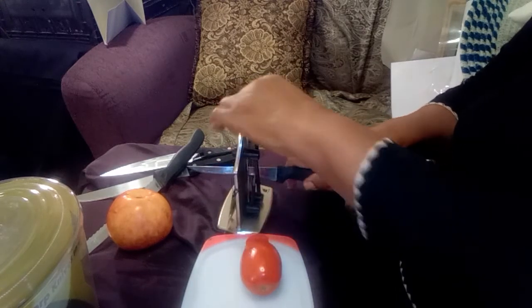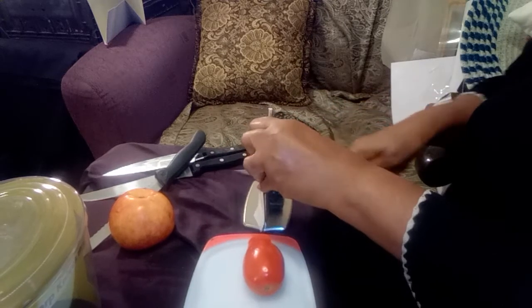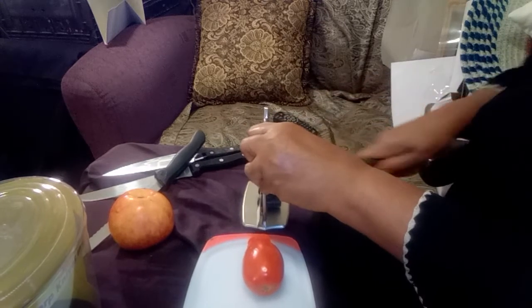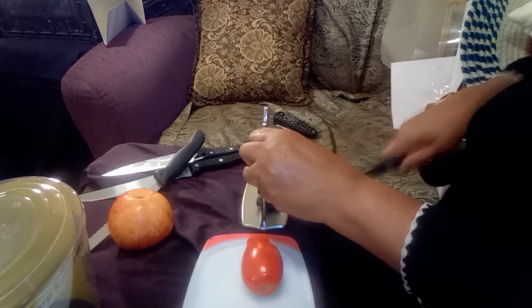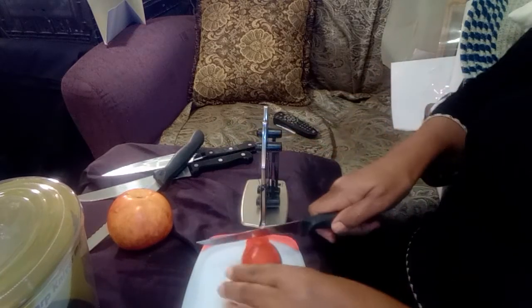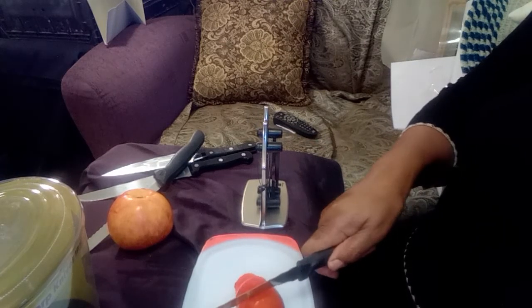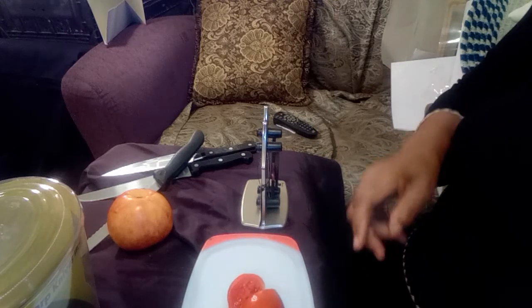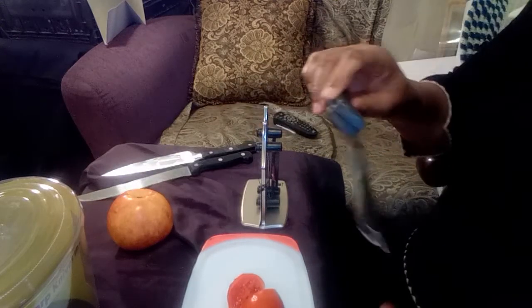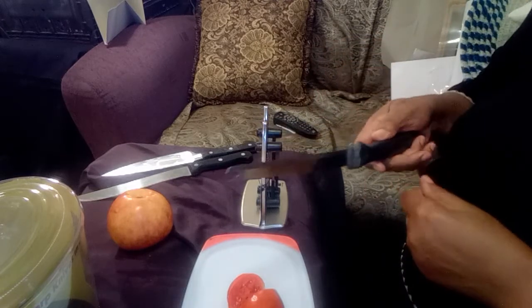These cross-type things need to be near you as you pull through. I'm going to try it one more time. It does seem to be sharper now. I have one here with a serrated edge — I don't know if you can see that — but I'm going to try it with a tomato.